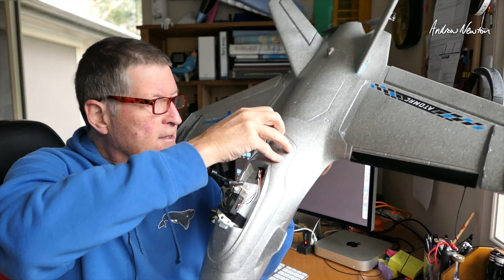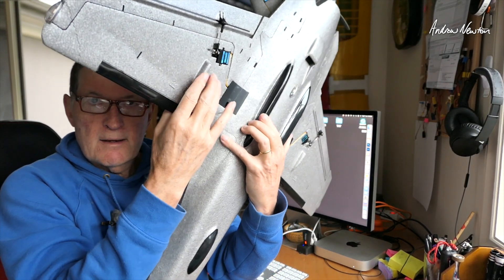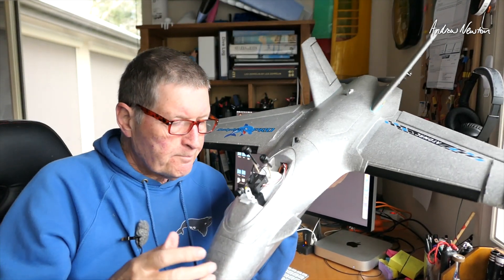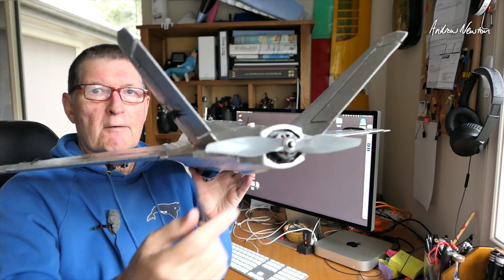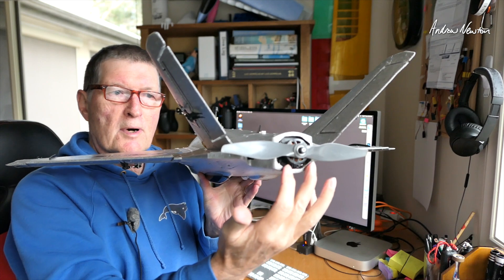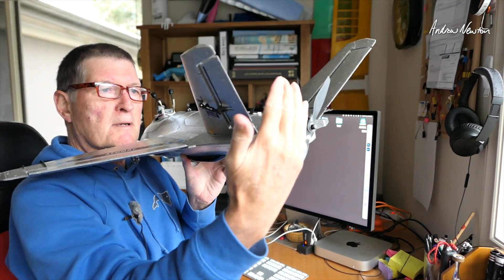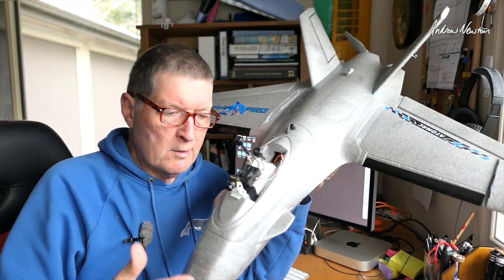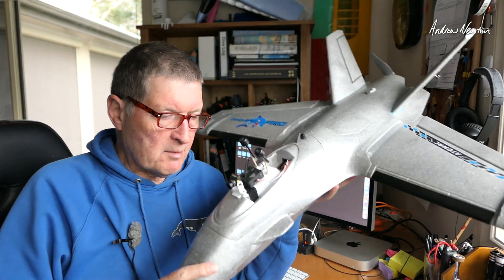I have the CG just on the back of the CG marks. The main change that I showed in the last video was that I put two washers under each of the bottom mounting points for the motor, giving it about 0.8mm extra thrust angle. I think that's probably made the biggest difference, but I will remove those washers and fly again just to see if we can go back to the bad behaviour.